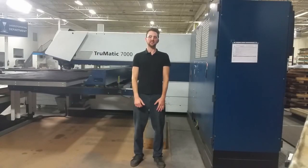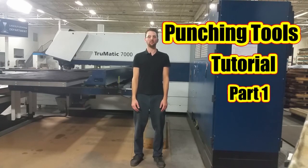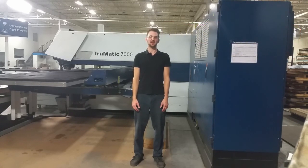Hello everybody, welcome to the CNC machining tutorial. My name is Peter and in today's video I will provide you some basic information about punching tools which are used at CNC punching machines. We will talk about a full punching set — what it is, what parts it consists of, and how to set it up. I'll explain you everything, so let's get started.